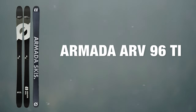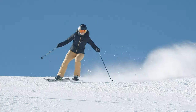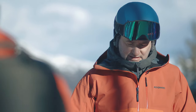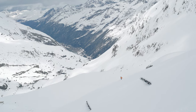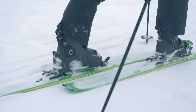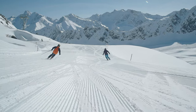At Ellis Brigham we take ski testing really seriously, and this involves two different ski tests. The first is done early in the season where everything is put through its paces and we make decisions on what we're going to stock. Later in the season we bring staff out to Austria, where they test all the skis we've decided to carry in the range. This means when you come into any of our stores, the staff can give you personal advice because they've been on the skis themselves.